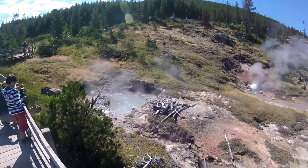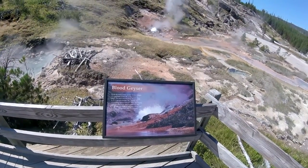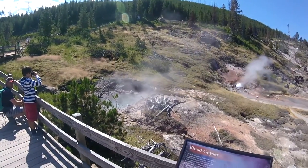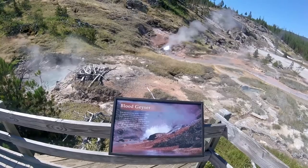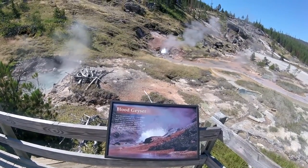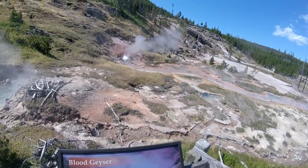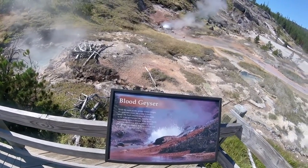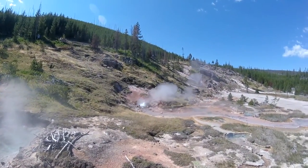Okay, that one's not Blood Geyser. Blood Geyser is actually the one over there. That one was bubbling so I decided to film it. The reason it's named Blood Geyser is because the surrounding rock is a rich red.